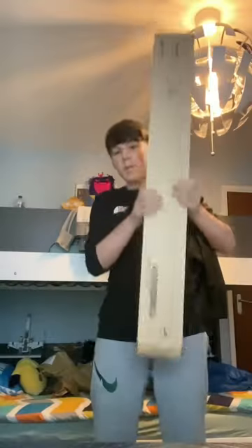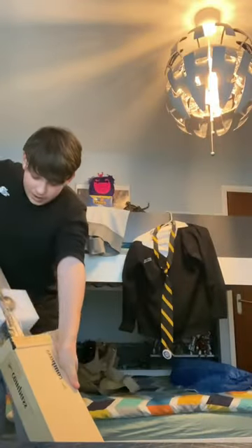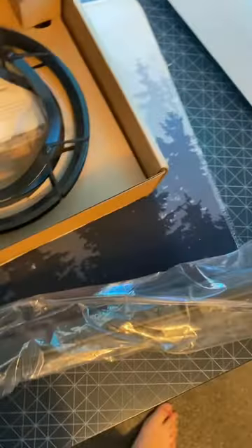Got a package I've been waiting so long to get. I'm just gonna try and get out of the bottom. Oh my, this thing is gorgeous! Wow, let's open this thing — there it is.